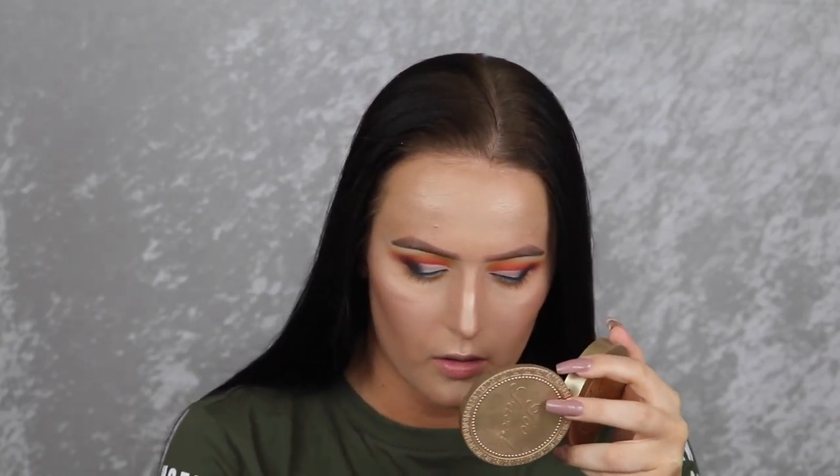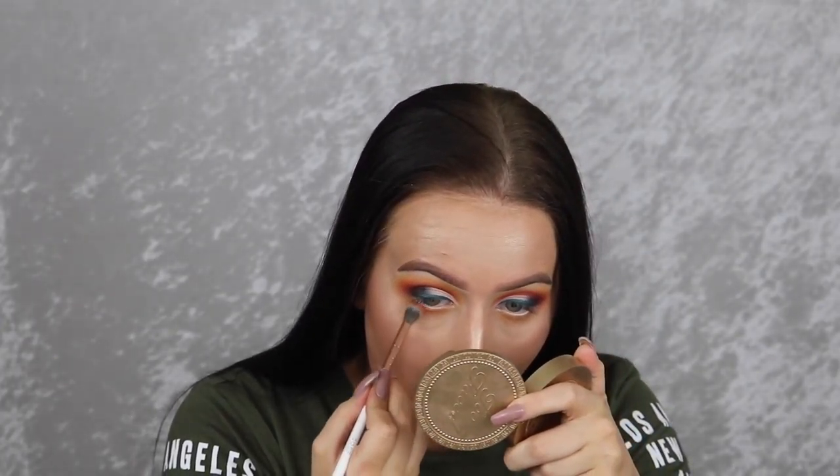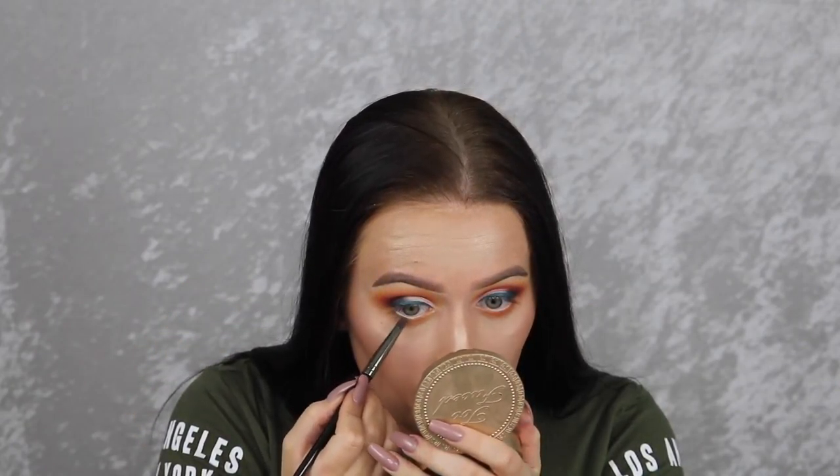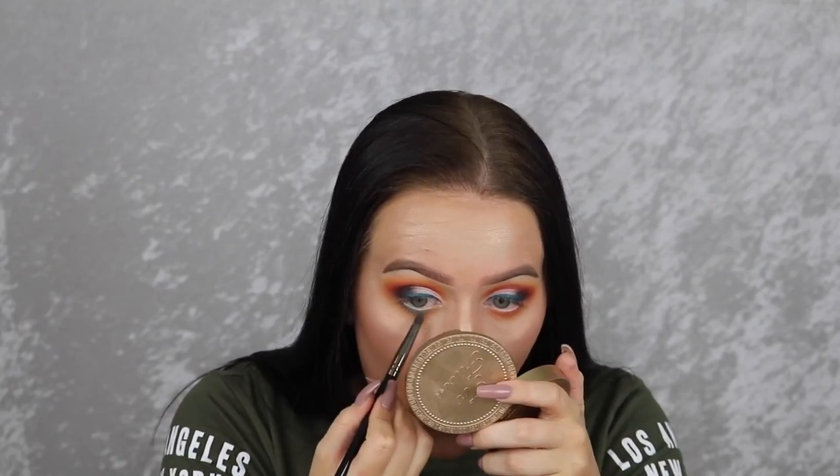For the lower lash line, the first shade I'm taking is Chickadee by Makeup Geek — I'm using this to give a little transition before adding a blue. I take the yellow and connect it to the shadow in the crease. Then I'm taking Morocco by Makeup Geek and placing it under my waterline, still leaving room for another shade. The last shadow is Shark Bait, also from Makeup Geek, which I put right under my waterline.